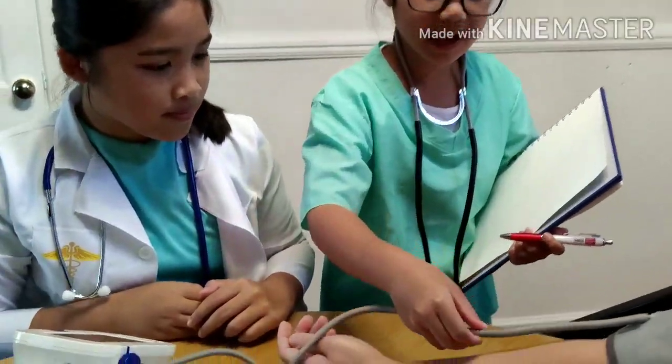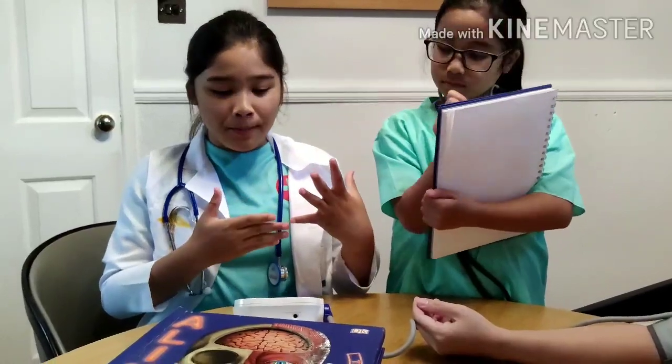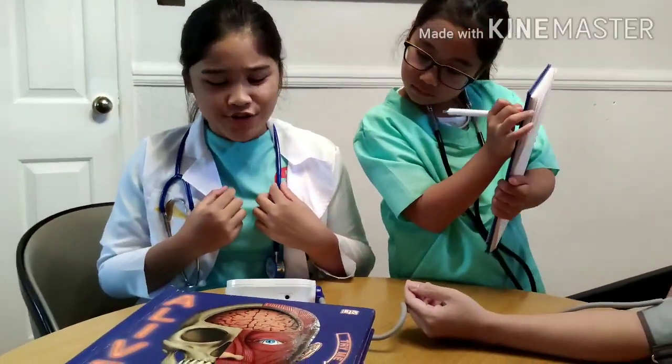The two fingers should be on the line of the arm, like this. When taking your blood pressure, don't talk and just relax.